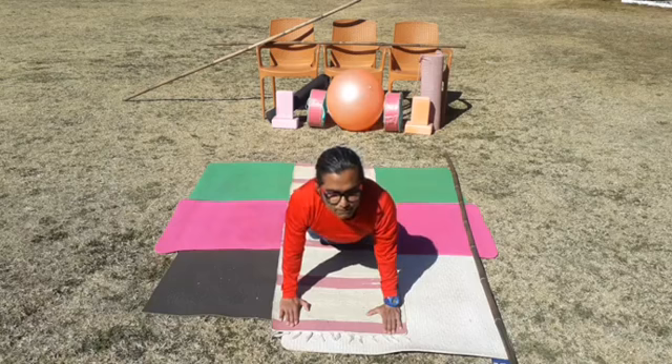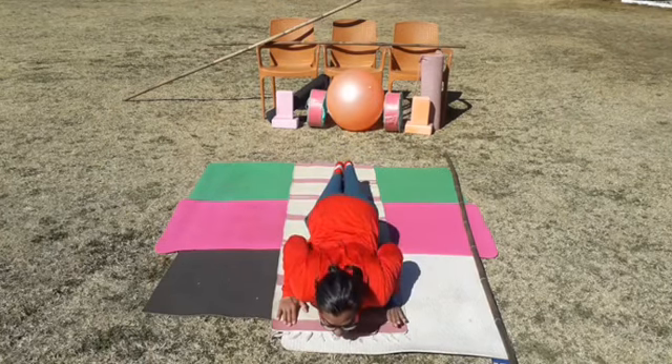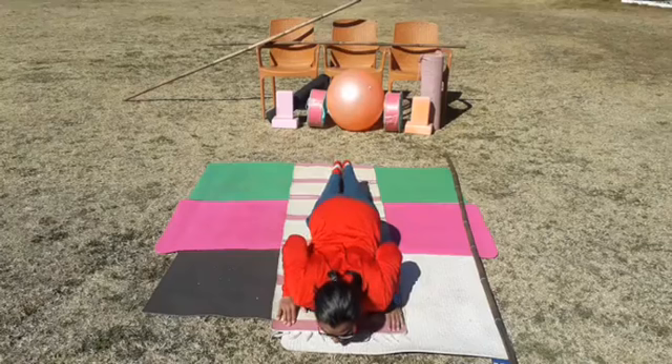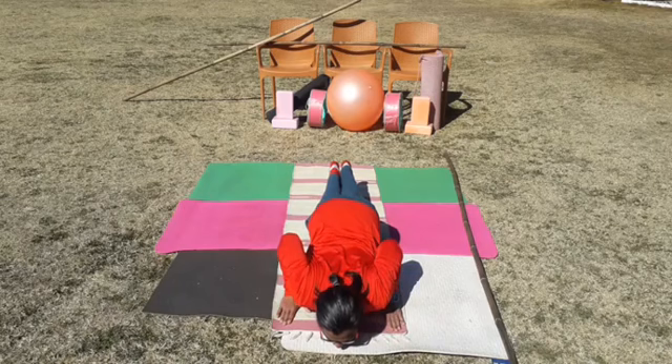Then coming to completely pressing the body toward the floor — called Ashtanga Namaskarasana or the eight-limb posture. Two palms, chest, forehead or chin, and knees and toes must come on the floor. Slightly lift your hips up to give some more exercise at the chest level.